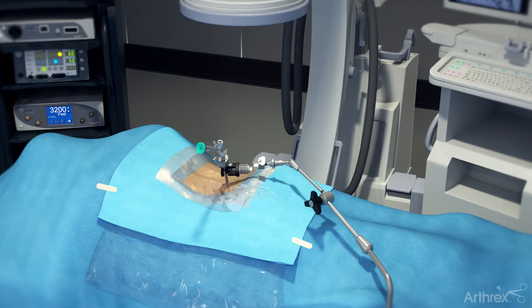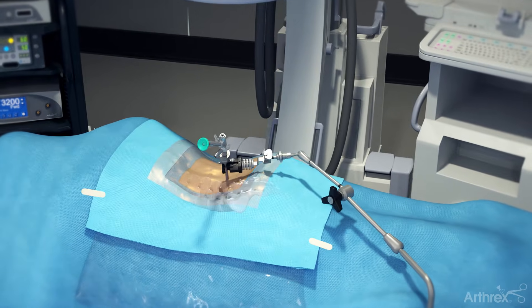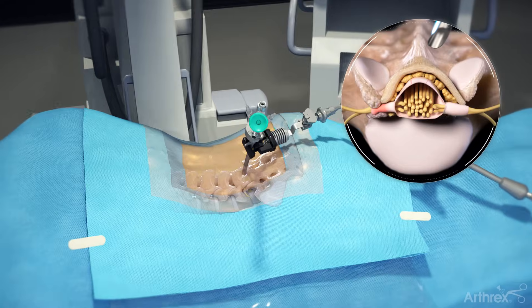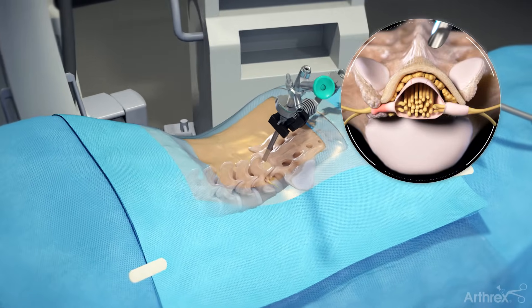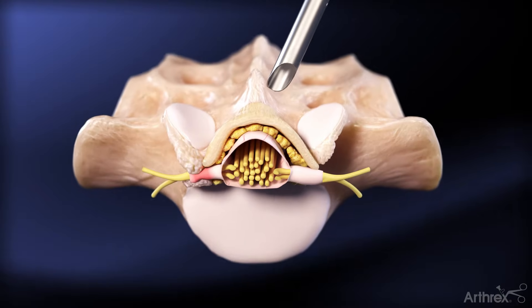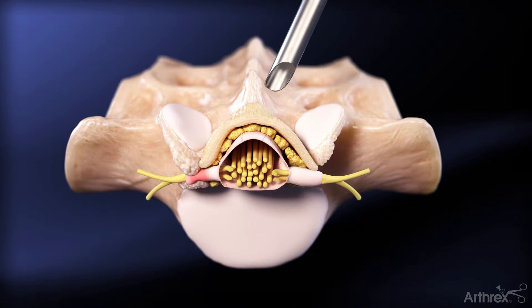Arthric's lumbar unilateral laminotomy is an ultra-minimally invasive surgical approach for decompressions in patients who have been diagnosed with stenosis of the spinal canal or the spinal nerves. In this procedure, the endoscope is used to assist in the approach for access and visualization.